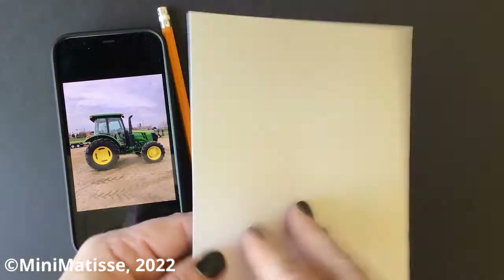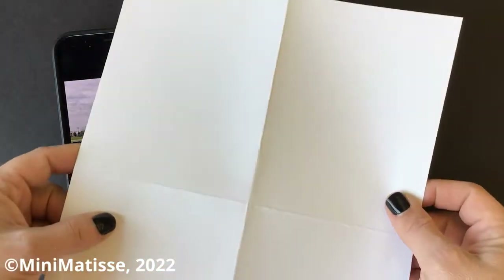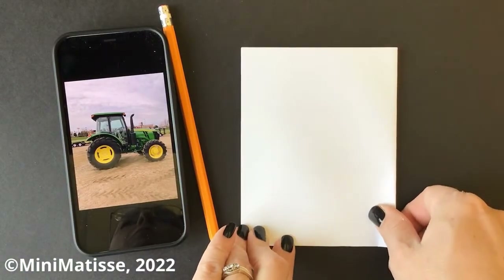We need to prepare ourselves first. So we're going to take a piece of paper, fold it in half one way, open it up, fold it in half the other way, so we end up having four sections.